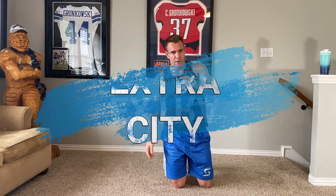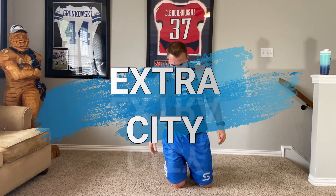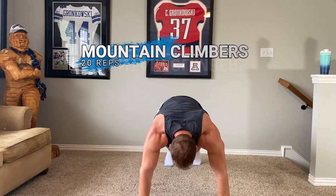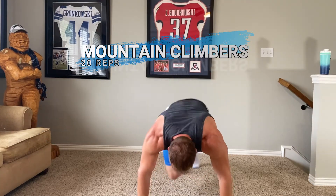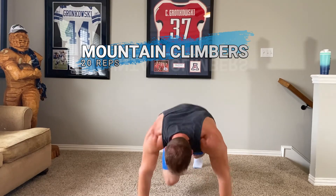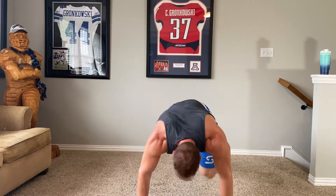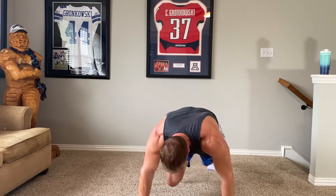That's normally it, but today we're doing extras — we're going to do some mountain climbers. I usually don't do these, so we'll see. Three, five, six, seven, eight, nine, ten, eleven, twelve, thirteen, fourteen, fifteen, sixteen, seventeen, eighteen, nineteen, twenty. Woo, that was nice — we've got more.